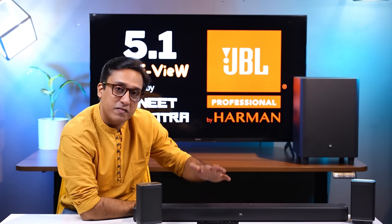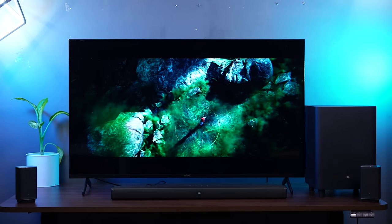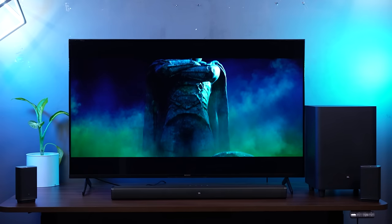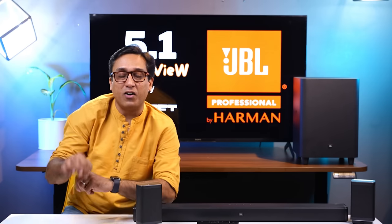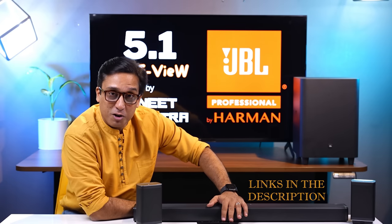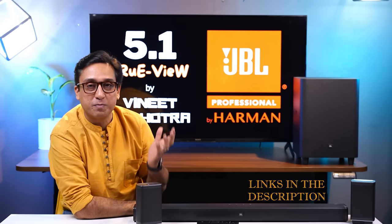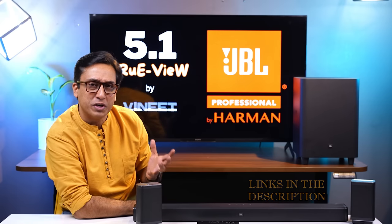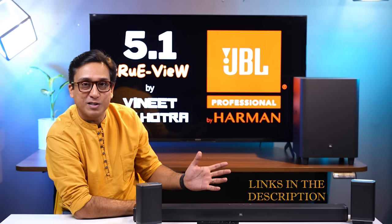This works even better when put on the TV — the experience is magical. This movie experience with this soundbar is no less than a cinema hall experience. I have recorded audio clips and posted the link in the description box so that you can experience it properly. The magical experience you get from this soundbar is truly versatile and very different.